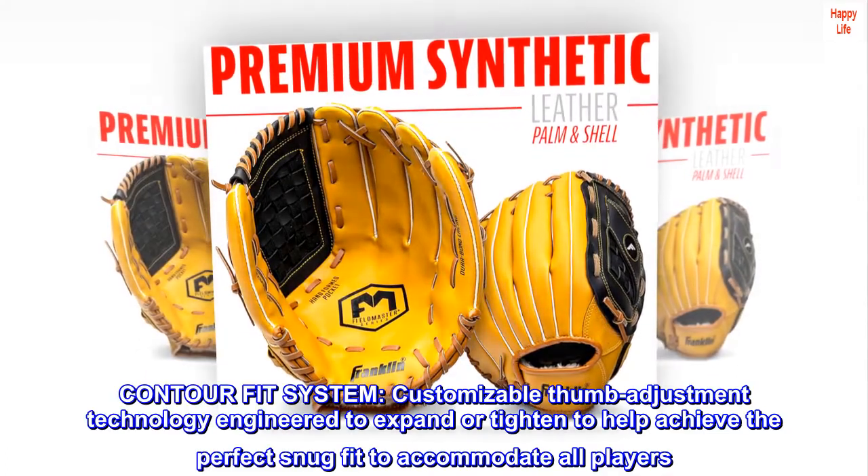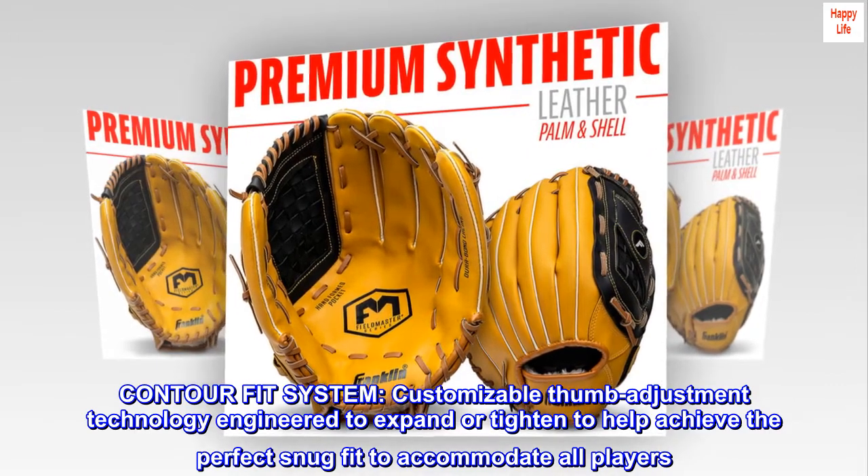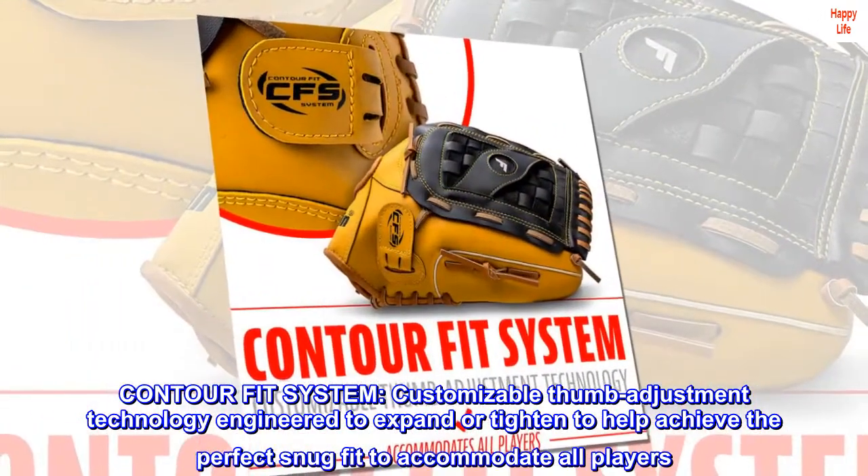Contour fit system. Customizable thumb adjustment technology engineered to expand or tighten to help achieve the perfect snug fit to accommodate all players.